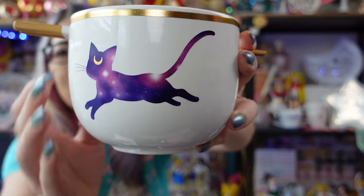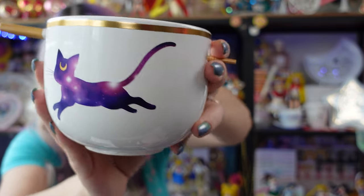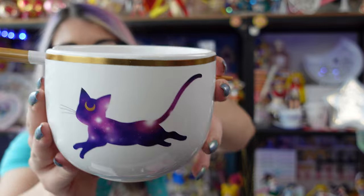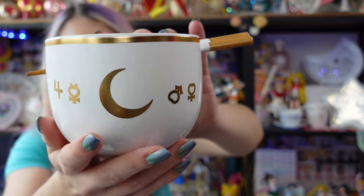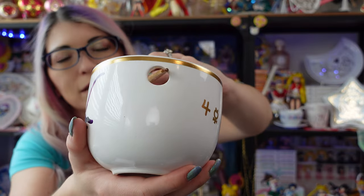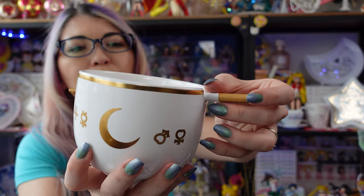I really like anything with Luna on it, and I love the astronomy print going on with her silhouette. She's got the little crescent moon on the front, which is great. It's a nice matte texture for her image, so it's not super shiny. I love the gold tone at the top, and if I turn it around we also have the Senshi symbols as well as the crescent moon on the back. Just like with previous ramen bowls from Hot Topic and Just Funky, this one also has a little hole for your chopsticks, and a little inset so you can lay your chopsticks properly when you're actually using them. If you fill this up with ramen, make sure not to fill it all the way to the top or you'll have ramen coming out of the hole.